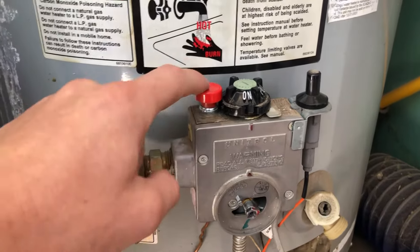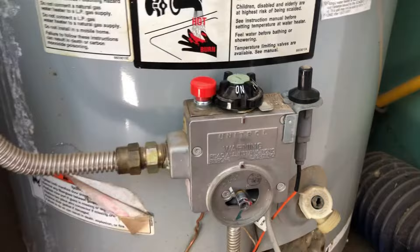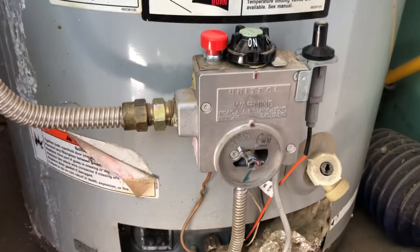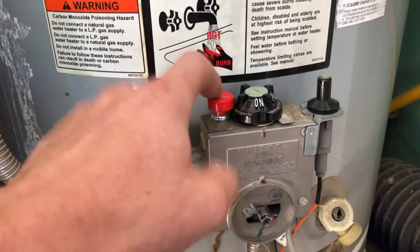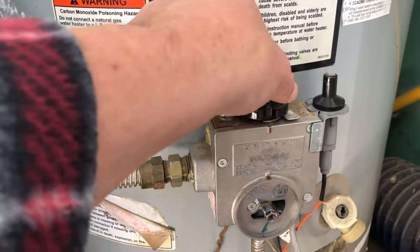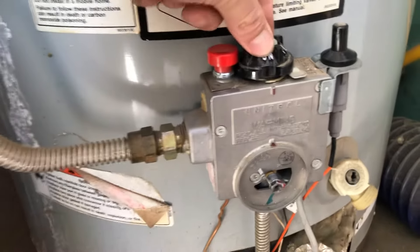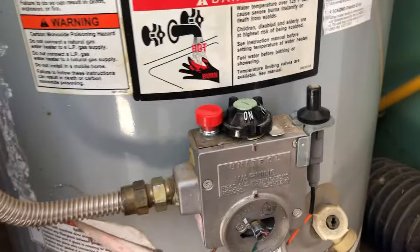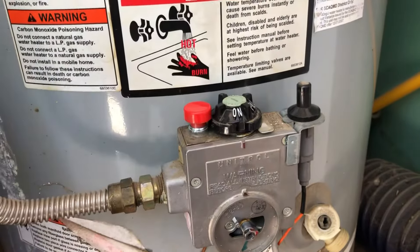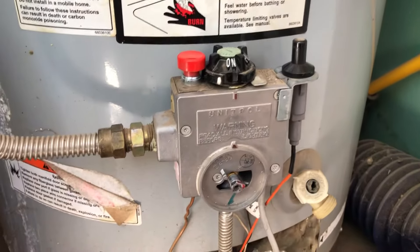Hold the pilot button down for about 30 seconds, then release it and turn this to the on position and adjust to your desired heating settings. I wanted to show you this one because I've never seen one like it before. This one has an additional catch so you can't press the pilot button when it is not in the right position.